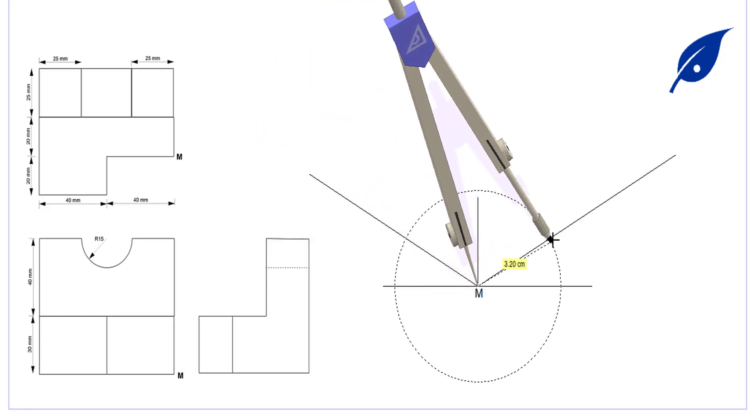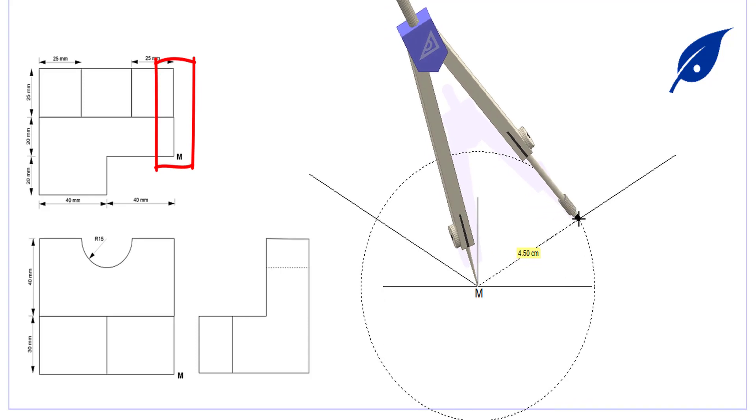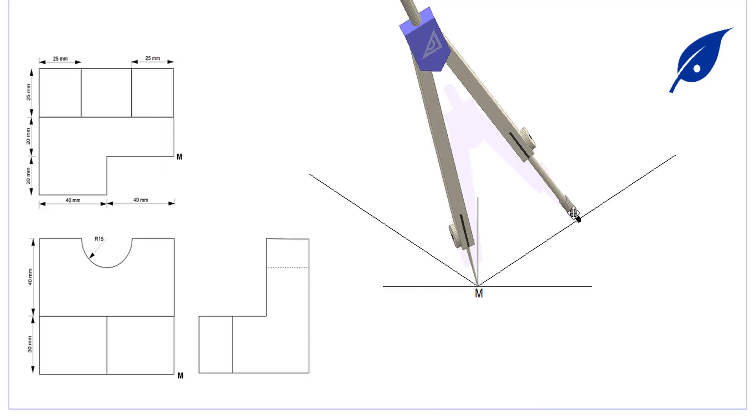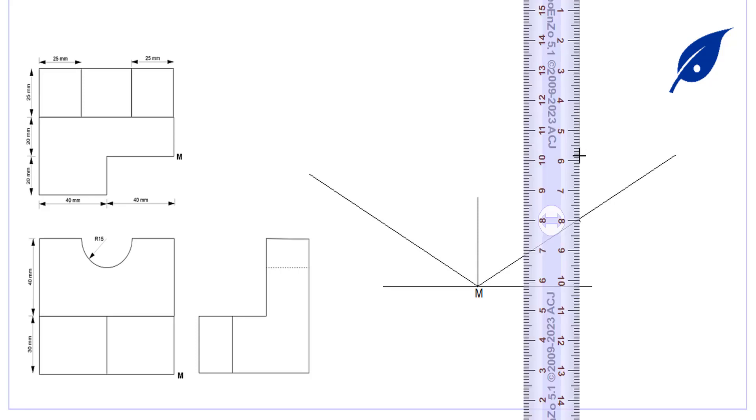We start out with the lowest point, which is M. Given the basis of the isometric view, we start with the receding line on the right hand side, which is 45 millimeters. We then move to the left hand side, which is 20 millimeters.